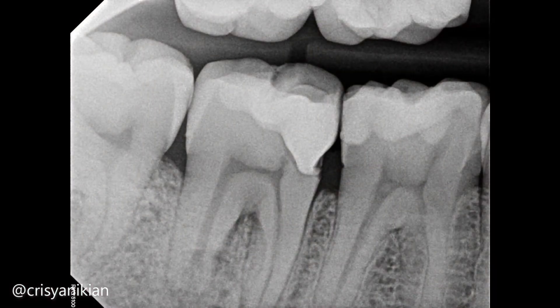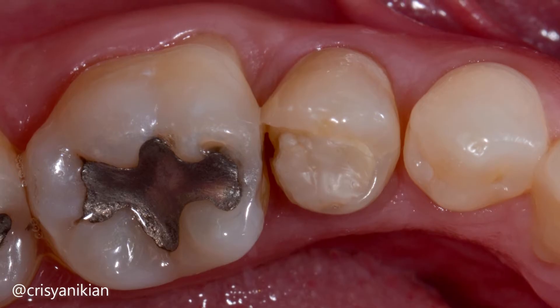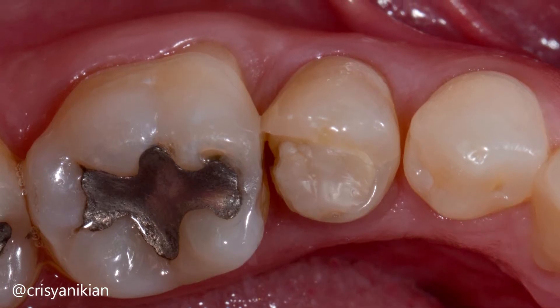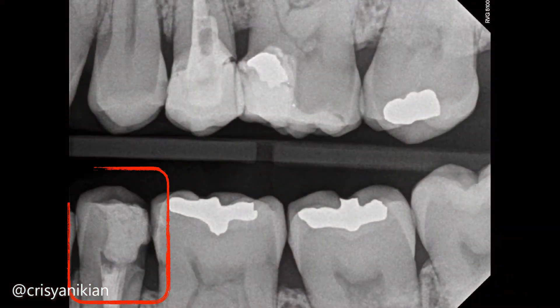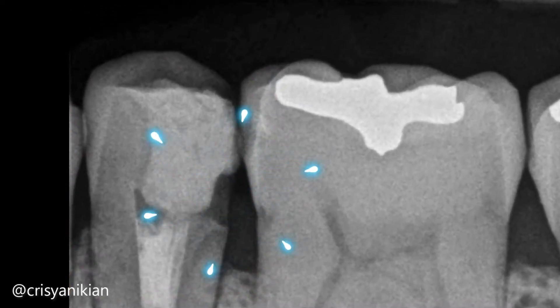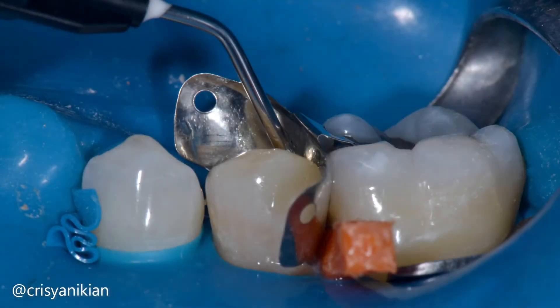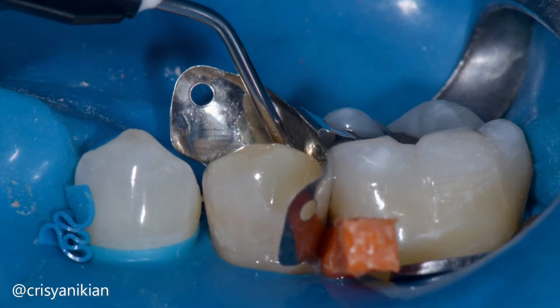Otherwise, the matrix will be pushed into the cavity causing failures as illustrated. Now let's learn how to solve such situations without performing uncomfortable surgical procedures. In this case, an indirect restoration can be performed, allowing for a procedure known as deep margin elevation, where we raise the preparation margin to the supragingival level through a composite reconstruction.